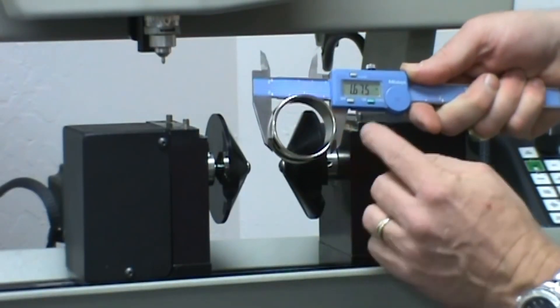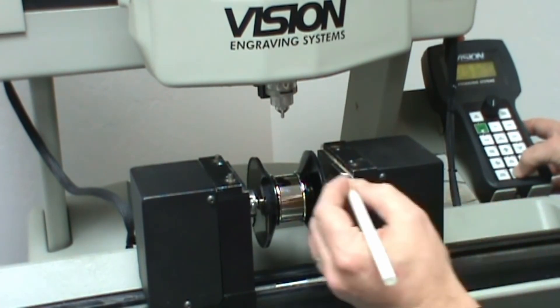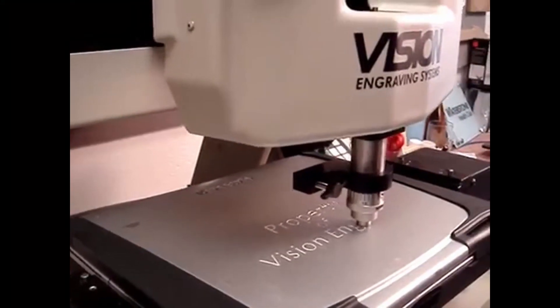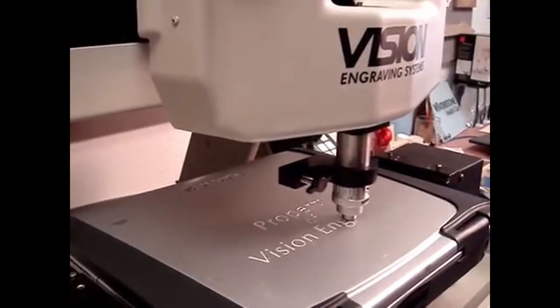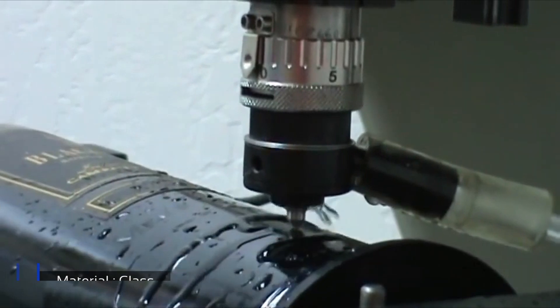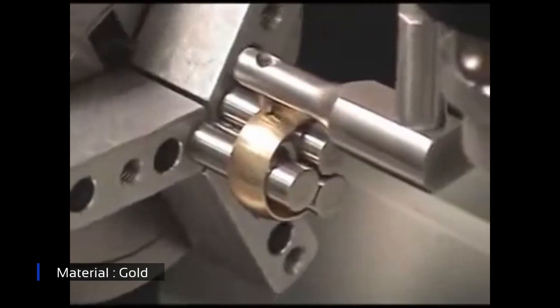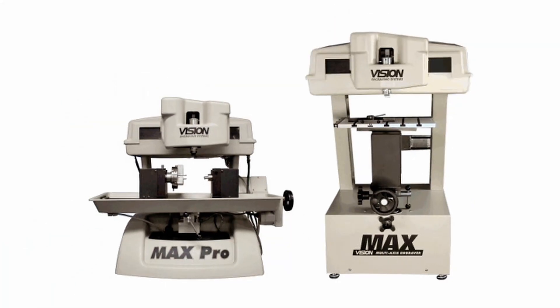Then we have the Vision Specialty engravers, which come with a multi-axis platform with built-in surface sensor and cylindrical feature, making them capable of engraving glass, flat, round, curved, and odd-shaped items. When the job requires a flat object, easily transition by attaching a T-slot table and you are ready to go. You can also add a self-contained recirculating water pump to include glass in your repertoire. These models can even engrave on the inside and outside of most rings or bracelets with the optional ring attachment accessory. Popular models in this category include the Max and the Max Pro engravers.